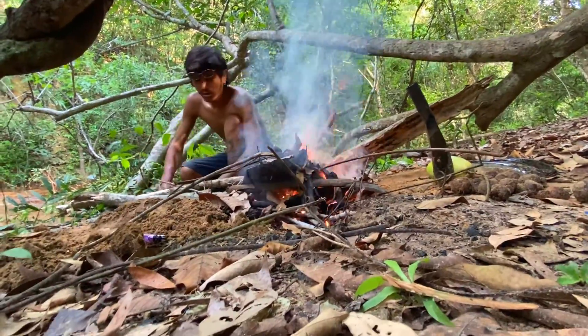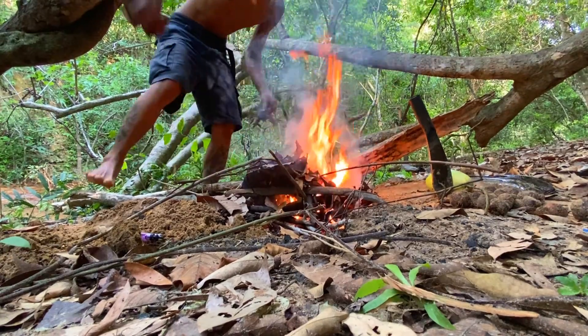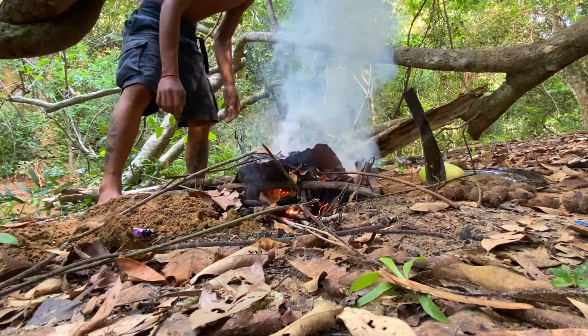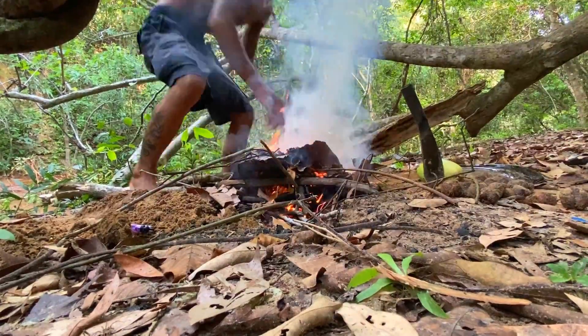How few it is, man? Take all the dead leaves around the fire so it doesn't get the fire started in other places.